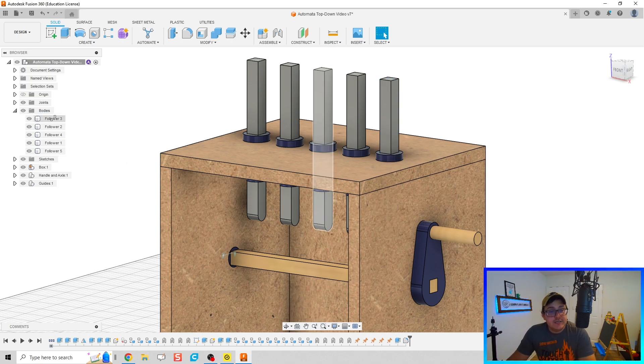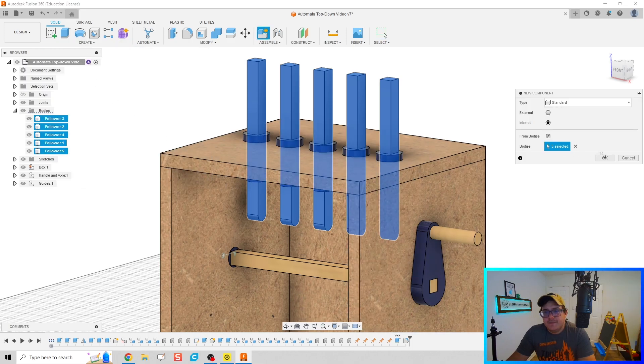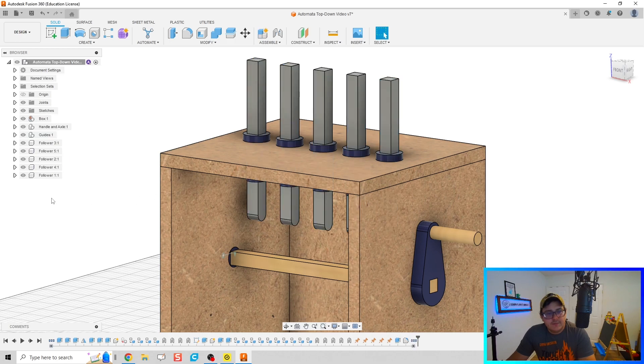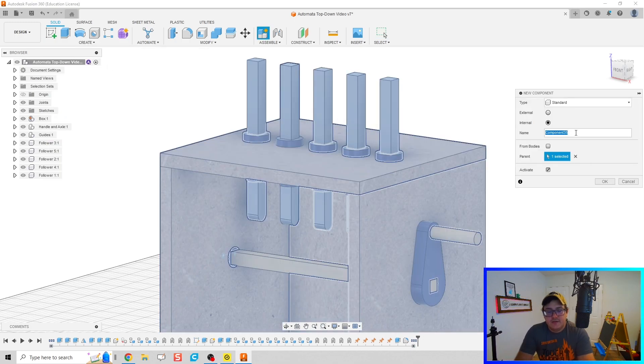Let's turn each of those into a component. Highlight all of them — first click, hold down Shift, click the last one, then Create New Component and click OK. We do want to create these as a subassembly, so let's create a new component and call it 'Follower Rods.'